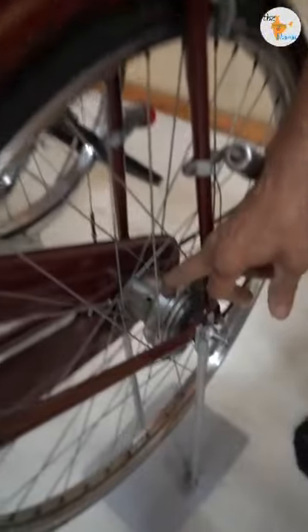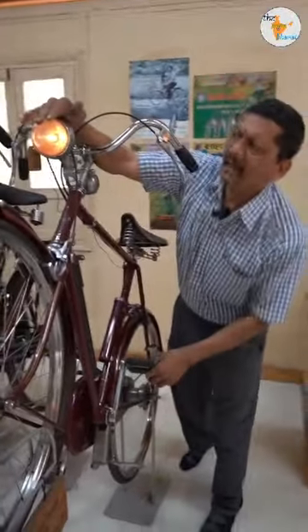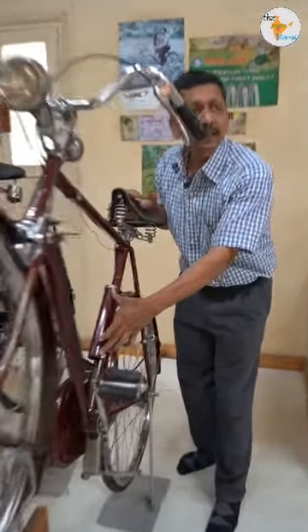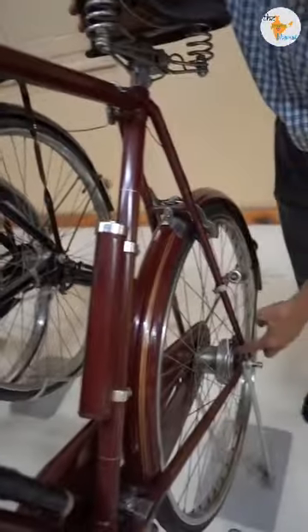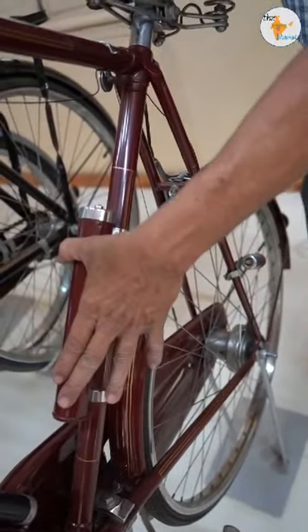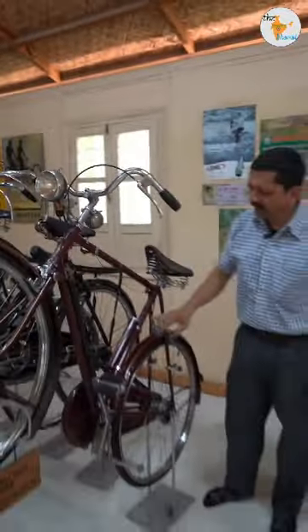The dynamo in this cycle is inbuilt — it is continuously engaged and directly connected to the cycle. There is a rechargeable box here. The electricity generated is AC current, which is converted into DC. Then you get a steady supply at night. If this cycle is still standing, it will continue.